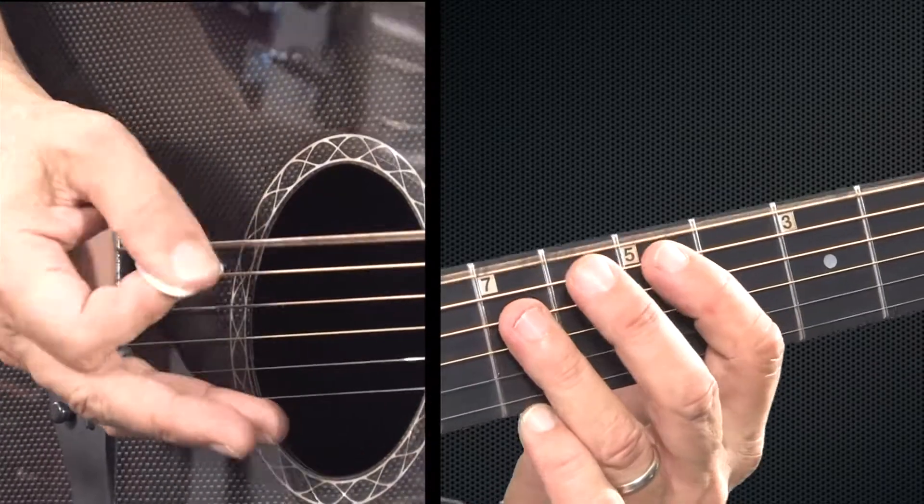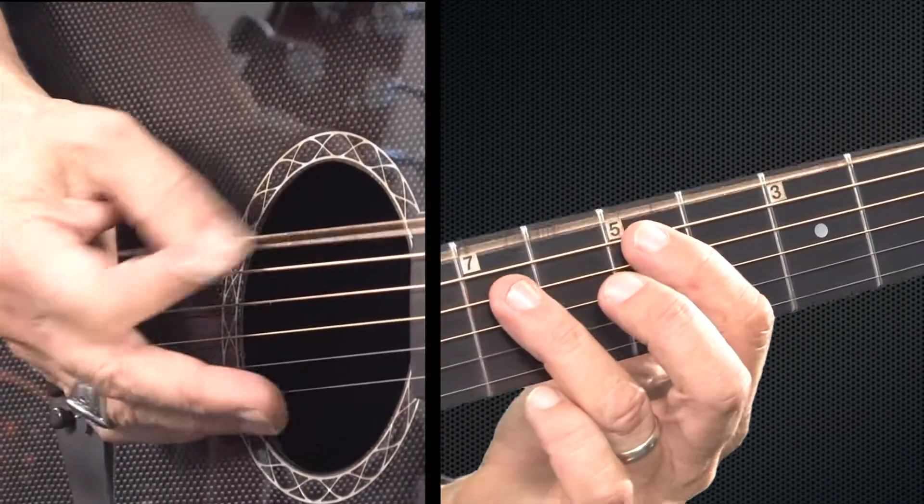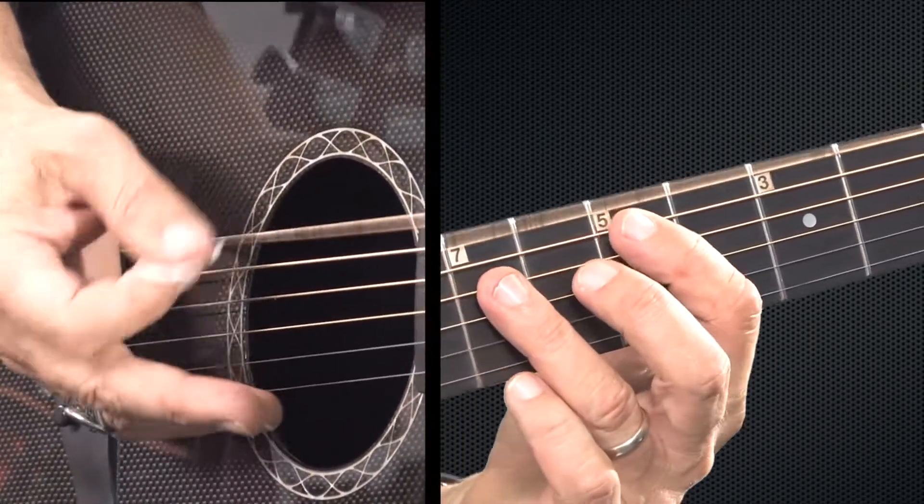So let me do it nice and slow. One, two, three, four, five, six, seven, eight. One, two, three, four, five, six, seven, eight.